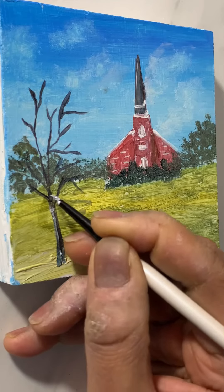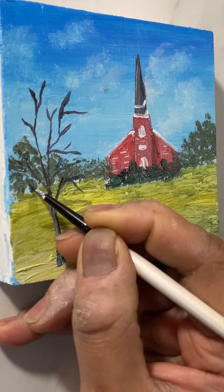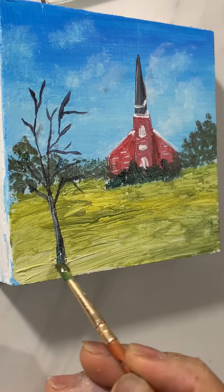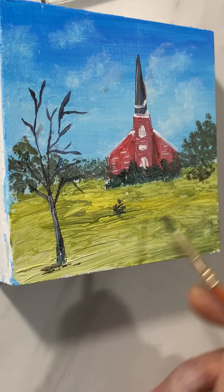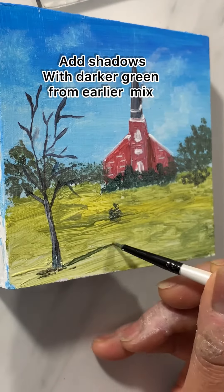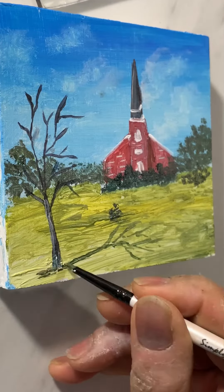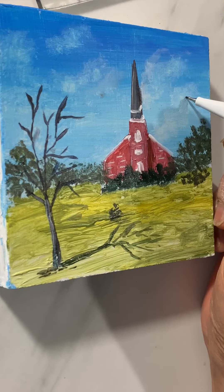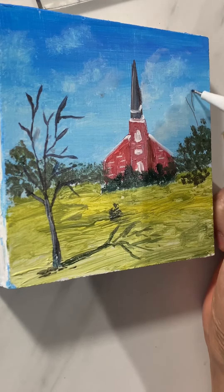Adding some white for the highlights of the tree, and now painting shadows with the darker green mixed earlier. The darker green mixture is the Phthalo blue and yellow mixture.